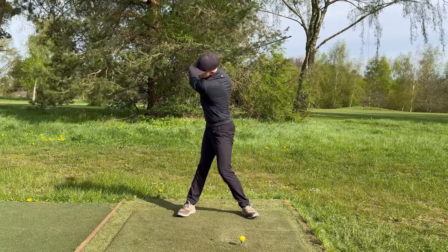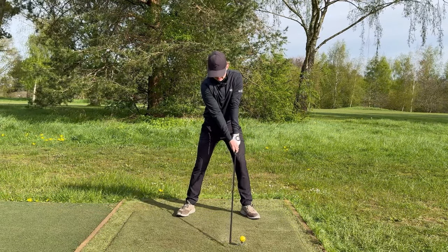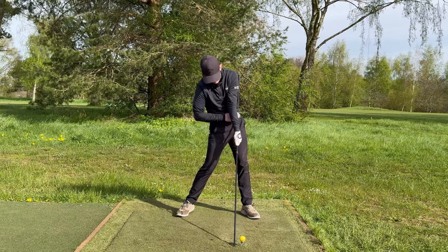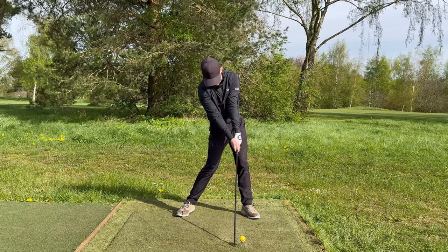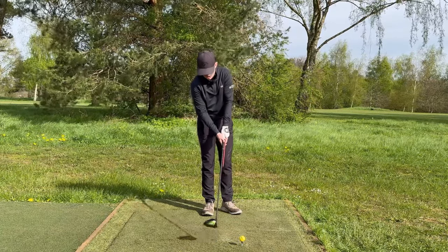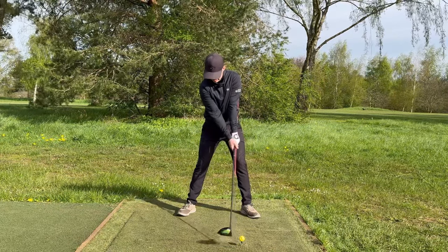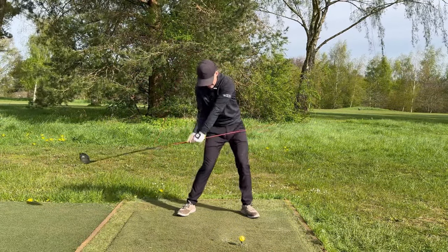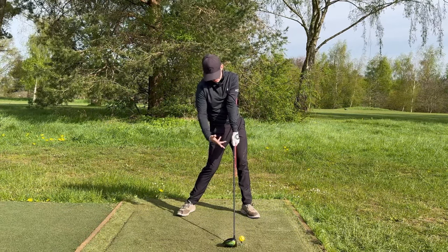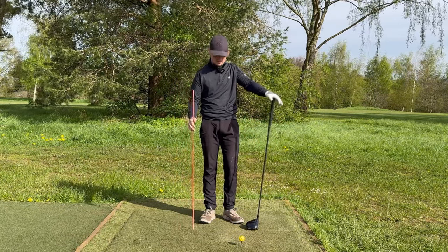Make a backswing, come down super slow, and try to get everything to line back up in one straight line at impact. Go back nice and slow, come back down, and allow the pole to hit just the left side of your body right as you get to impact. You can also grab an alignment stick, place it down the lead side of the shaft, and grip the club — this promotes a nice straight line. Swing to the top, come back down into that square straight-line position. This is going to massively help you hit consistent drives.